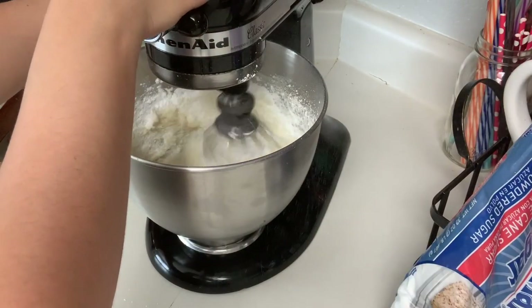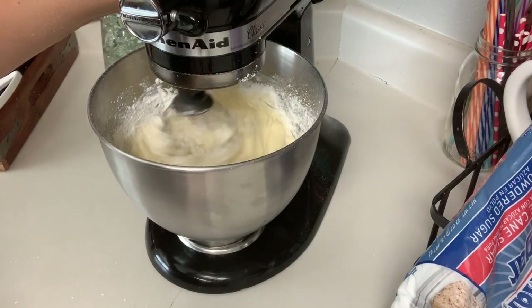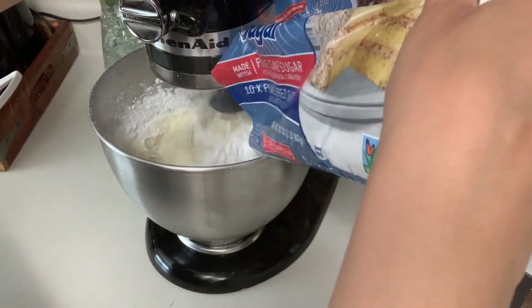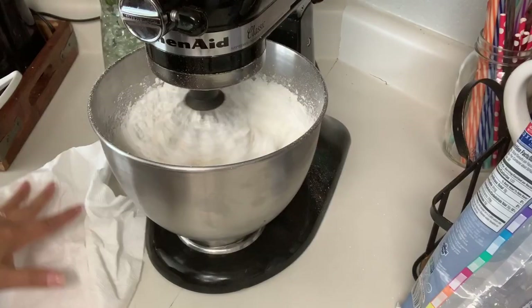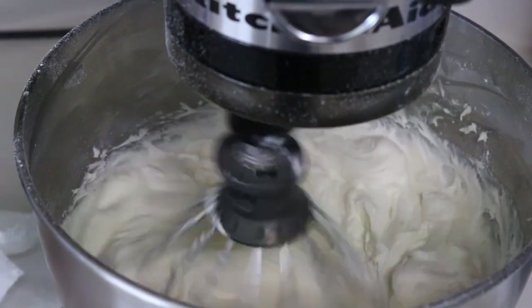I just did it to myself — just start at a low speed, guys. You can increase the speed once your sugar starts dissolving in the mix. Once it starts getting nice and creamy like this, you're done.